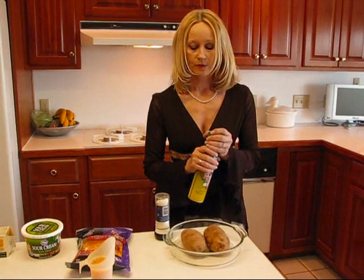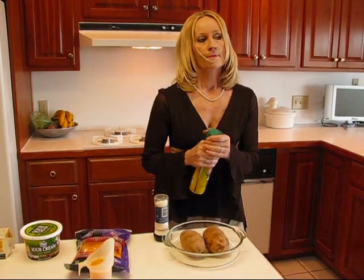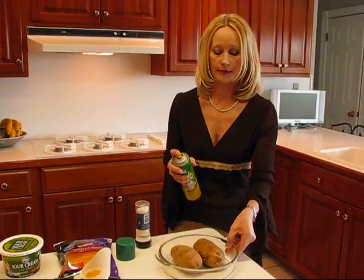I like to spray them with a little oil. A lot of times I just stick them in the oven right on the rack. One thing I will say is that you shouldn't put them in aluminum foil because if you do that, you're going to have soft skins. Those will not hold up to making those cups that we need for stuffing the potatoes.